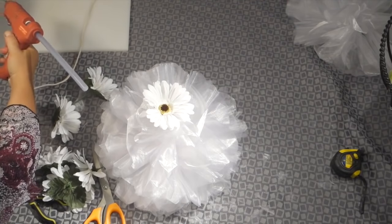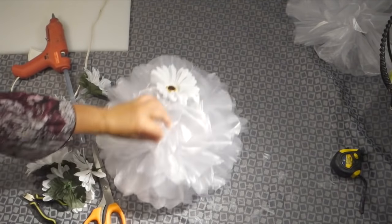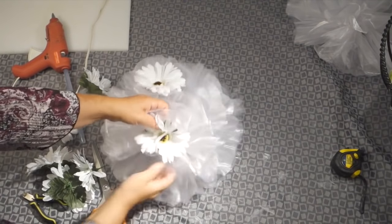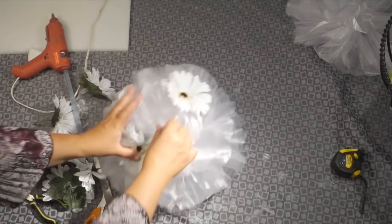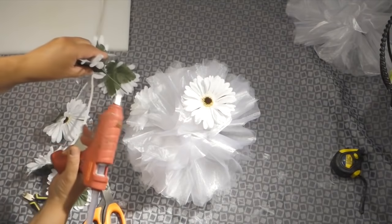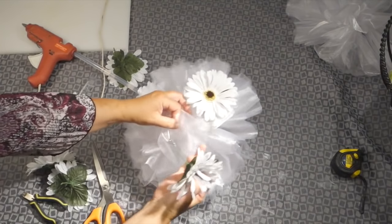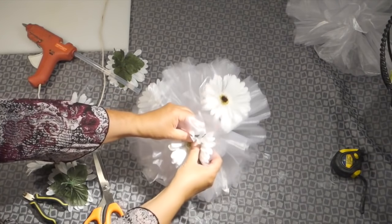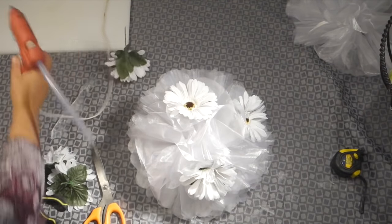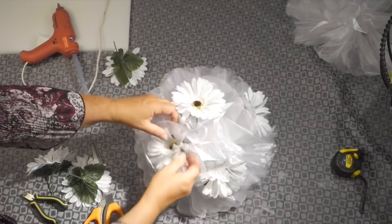You can of course use whatever flowers you like depending on your theme, or you may choose to simply leave the bow as it is. This is entirely up to you and up to the design you're wishing to achieve. Carry on this process by putting a little bit of hot glue at the very tip of the stem, making sure that the hot glue doesn't touch the surrounding fabric, and insert it very deeply into the bow without trying to damage any of the surrounding organza.